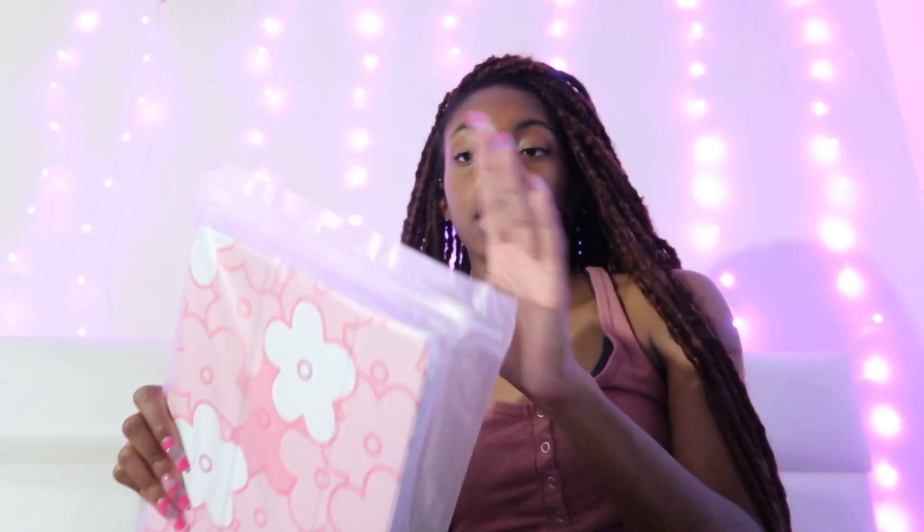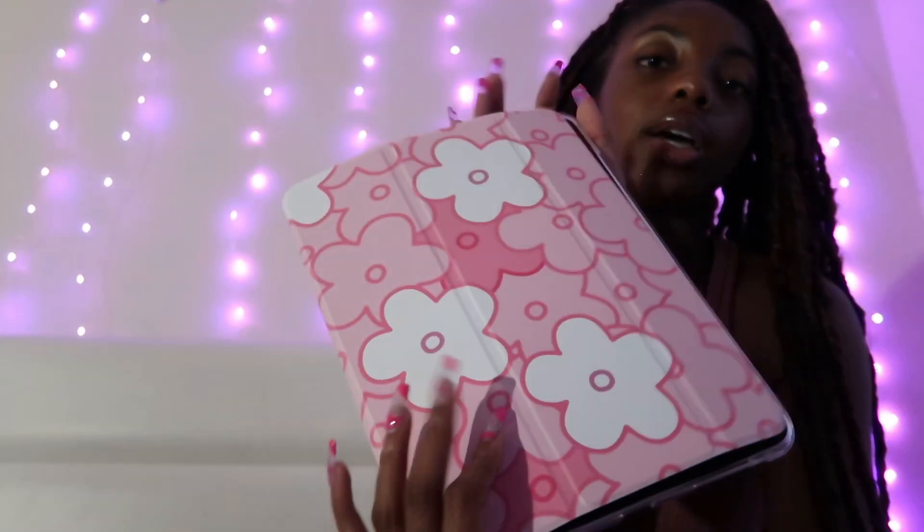Got the case, real cute, real pink — y'all are gonna see why I chose this. You can probably already tell why I chose this type of case. You just fit it right in there, real cute, real nice.